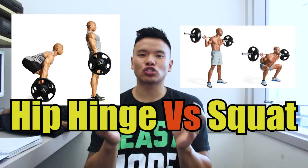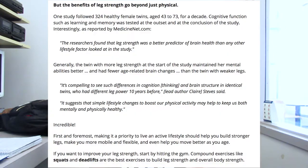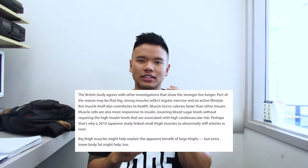Today I'm going to be talking about squatting versus hip hinging. They are two of the foundational six human movement patterns, and arguably these are the two most important because they're two of the biggest lower body movements. Lower body strength and muscle tissue has been shown to prolong life — people that live longer generally have more muscle and strength in their lower body. It also prevents you from hurting your lower back and spine when you bend over to pick things up.